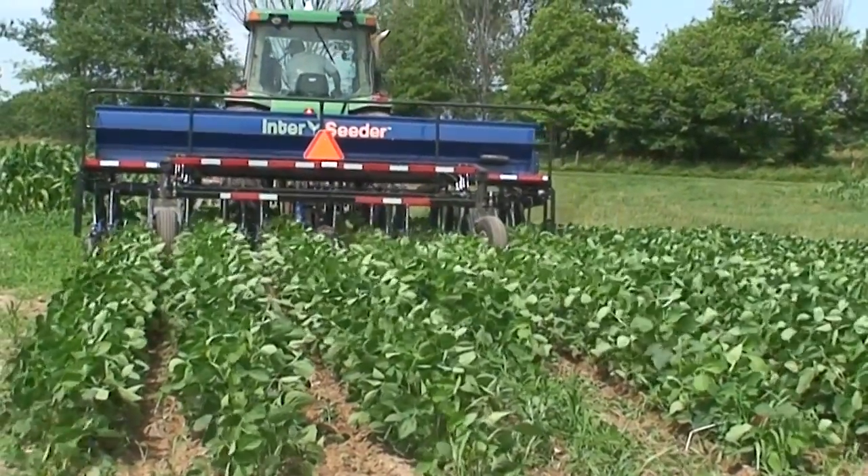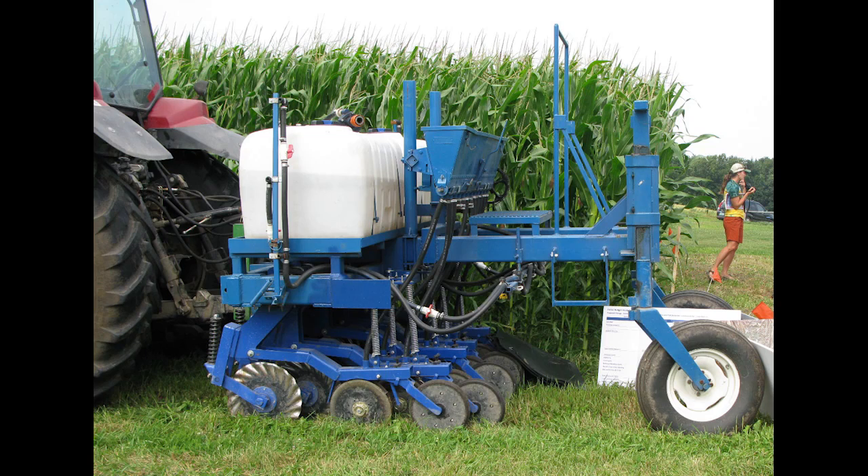The Penn State inter-seeder, or Inter-Seeder Technologies' inter-seeder, can be equipped with a system that will apply fertility while you're inter-seeding, which for an individual farm may be a very viable strategy — you can do more operations in a single pass.